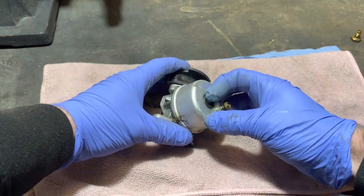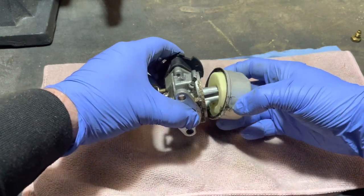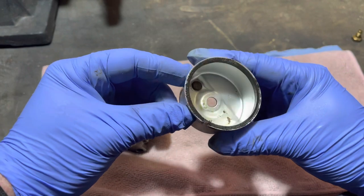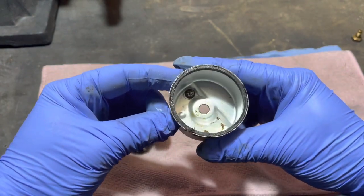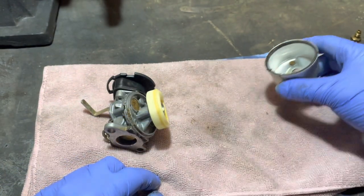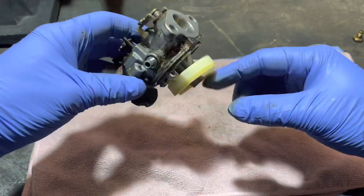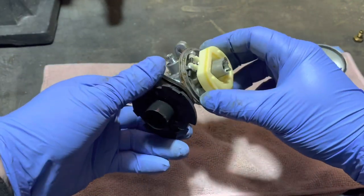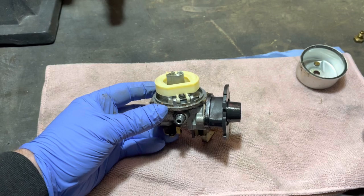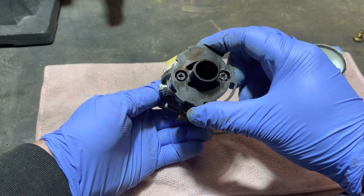There's a little washer there as well. Let's just see if this will crack open. We've got a bit of crap in there — not a lot, looks pretty clean to be honest. It doesn't even look like it's done a lot of hours; that looks quite clean. We'll sort that out in a minute. The float is completely fine as well. Let's just try and get this needle out. We'll take this fuel cover off as well.